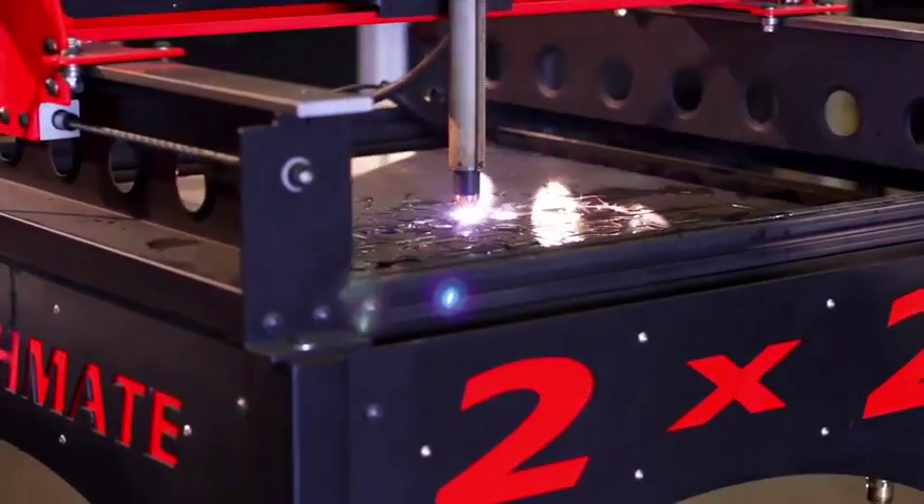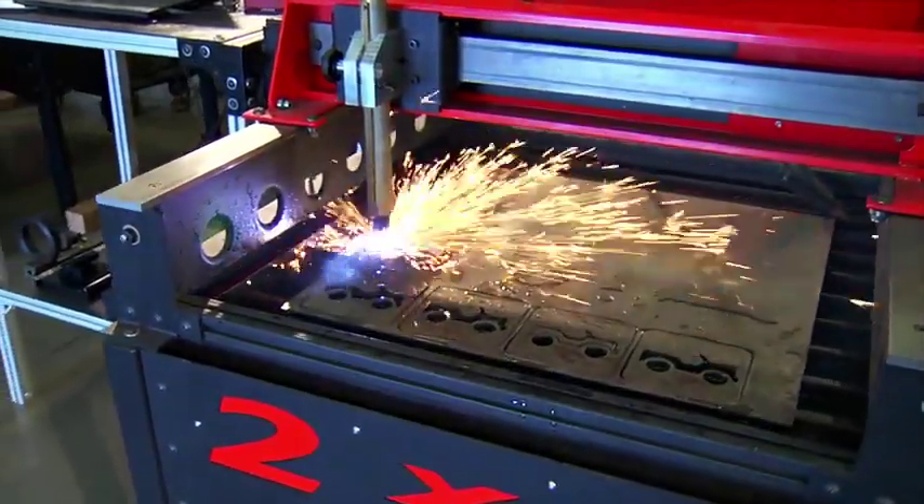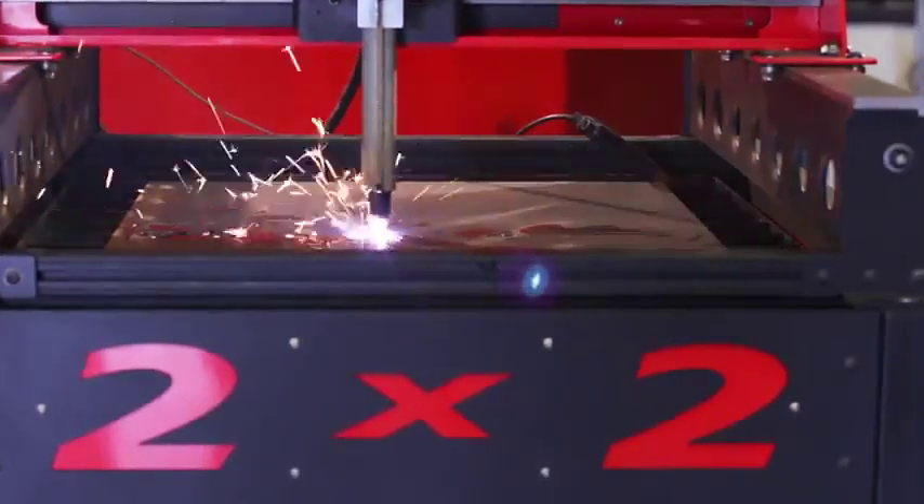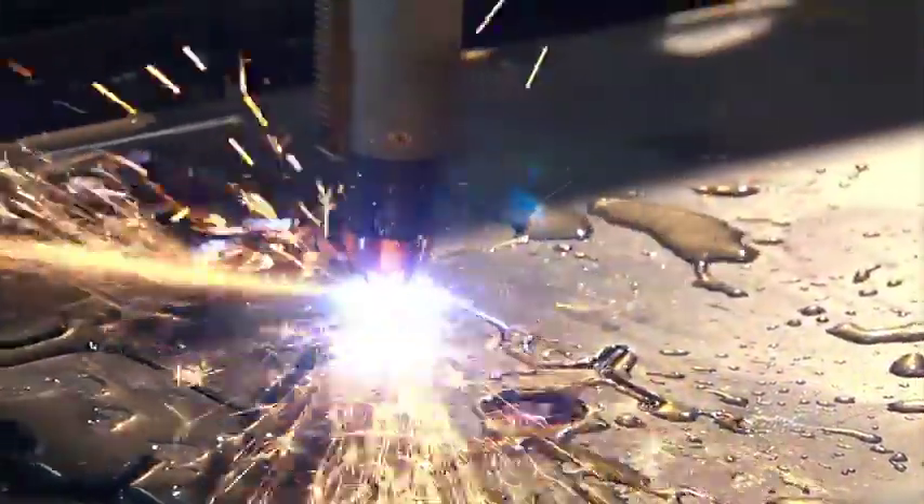With the creation of these mini machines, shops everywhere can now add CNC technology and robotics to their arsenal of tools for quality production or prototyping needs.